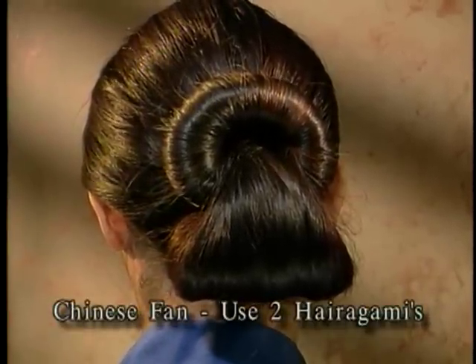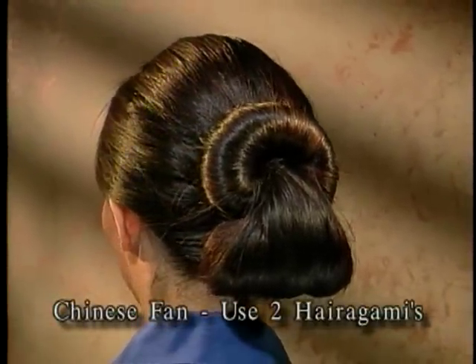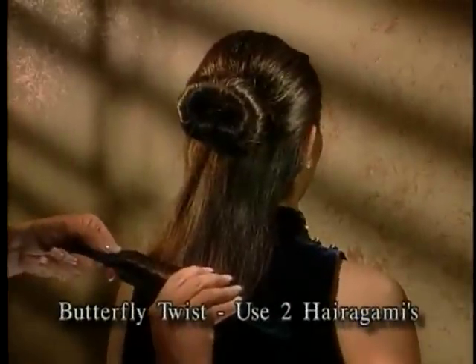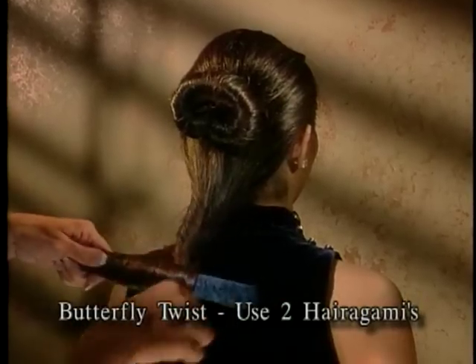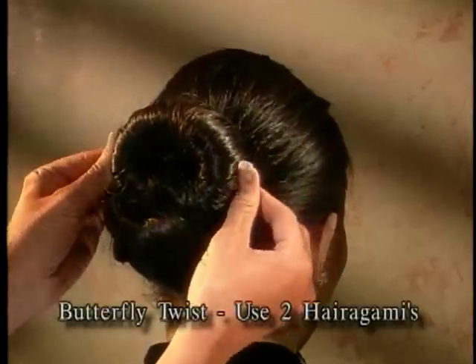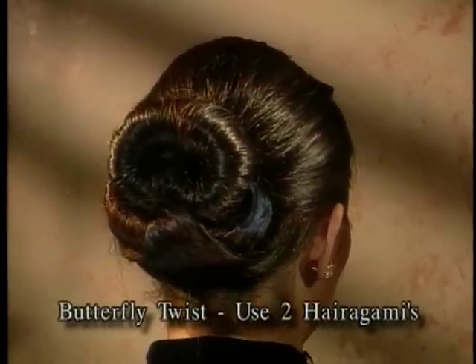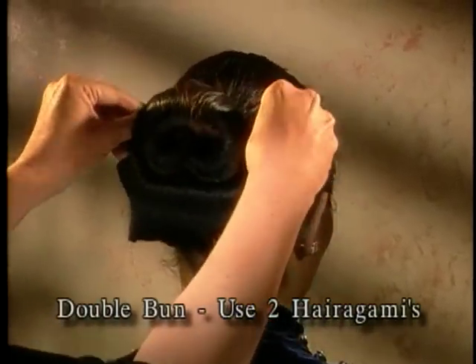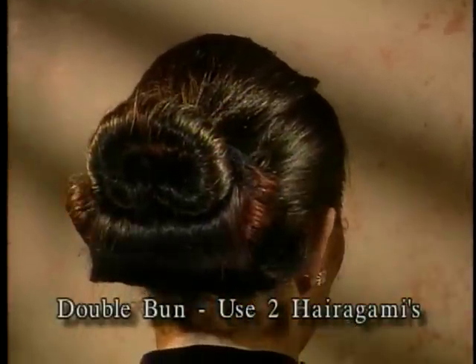Chinese Fan: start with a Bun Tail, place a second Harigami at the end of the ponytail, and roll the ponytail under until you get three to six inches from the bun. Bend the ends towards the bun and tuck in one at a time into the hair beneath the fan. Butterfly Twist: create a Perfect Bun in the top layer of hair. In the bottom layer, place a second Harigami at the neck, twirl around, roll up, and tuck ends into the sides of the Perfect Bun. Double Bun: create a Perfect Bun or European Bun in the top layer; in the bottom layer, create another Perfect Bun and tuck ends into the sides of the bun in the top layer.